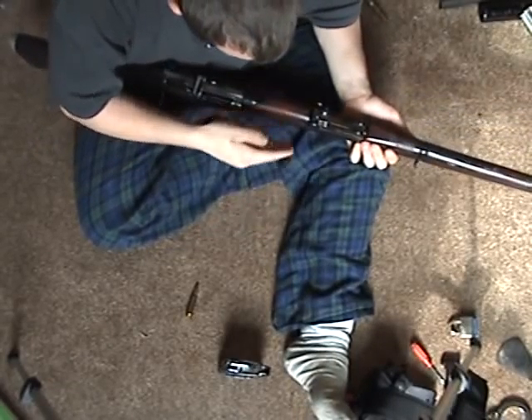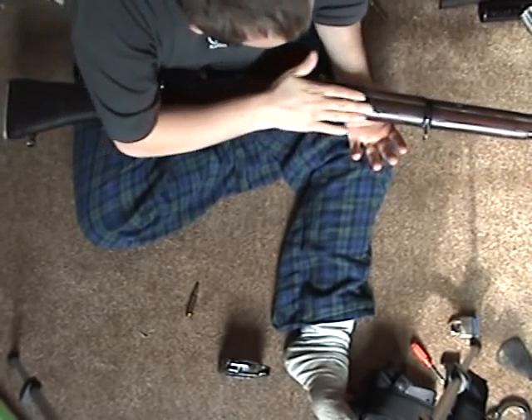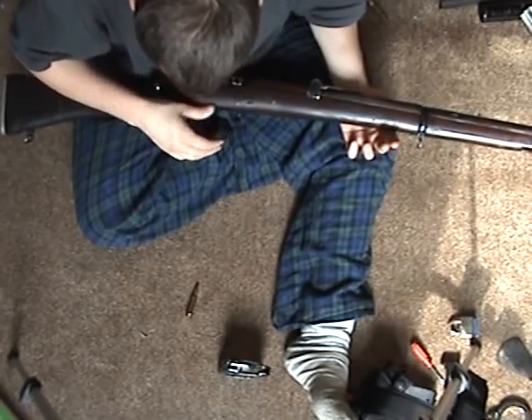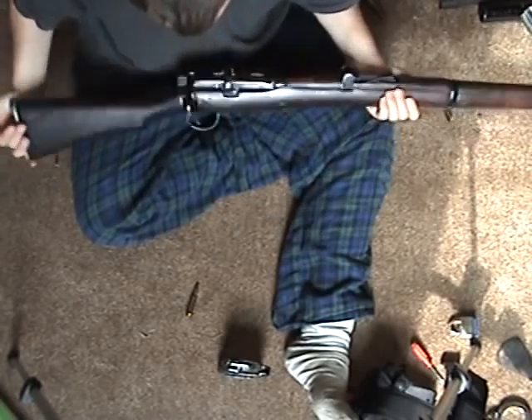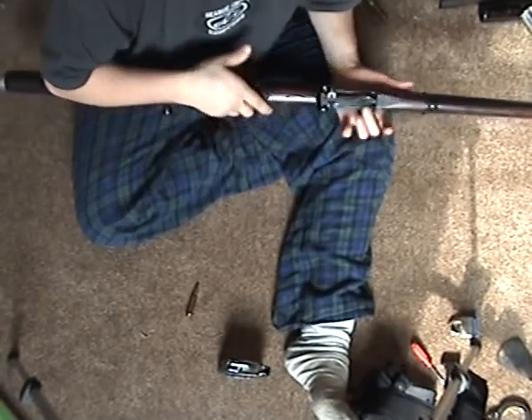If I ever had the money, I'd definitely have this cleaned up professionally, the stock refinished, sweat out all these dings and stuff where they can, and refinish all the metal. Just makes it a beautiful looking rifle.